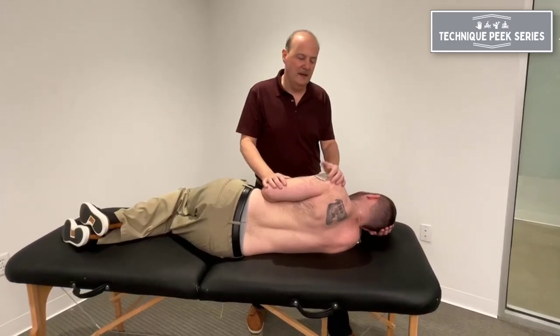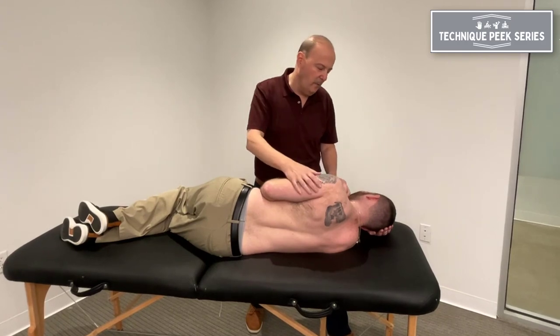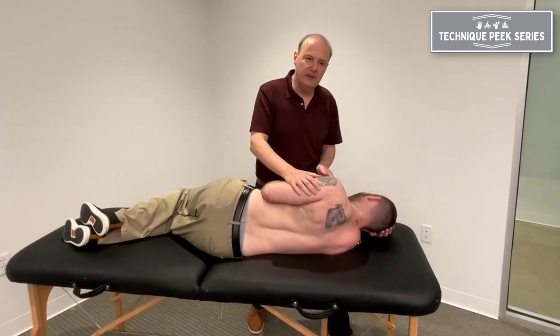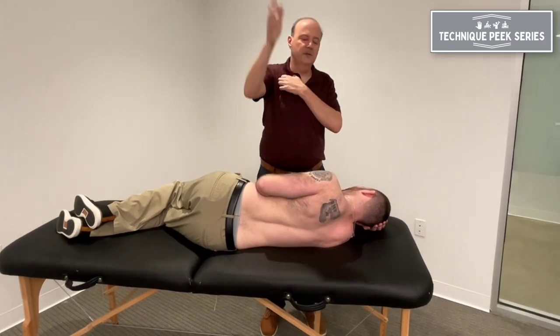Hi, it's Rob Shapiro from Technique Peak. Today we're going to look at the ability of the clavicle to posterior rotate. We don't always think of that when we look at our joint ability, but it's very important, especially when people can't get their end range.